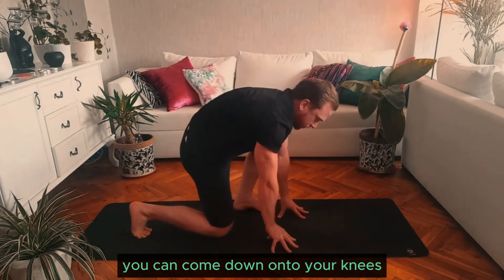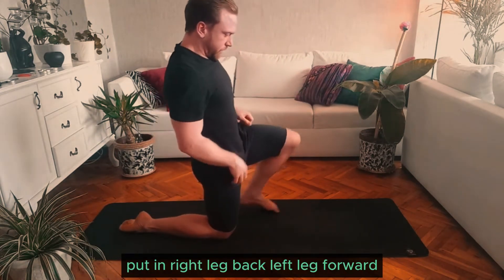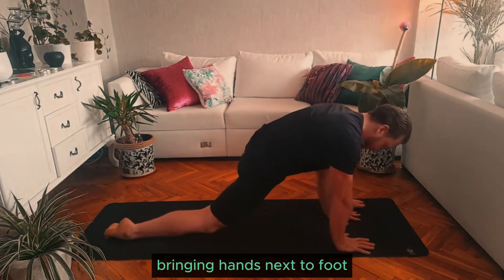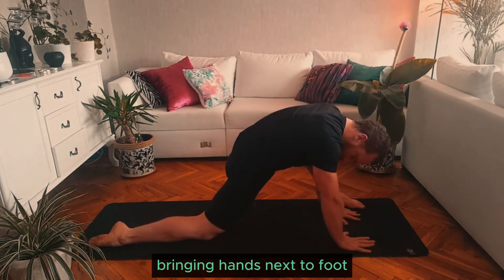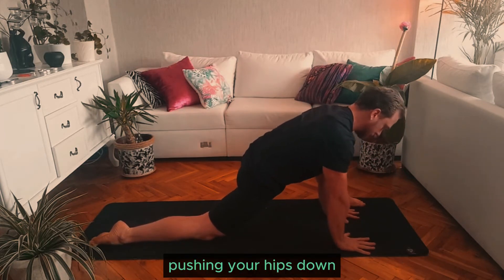You can come down to your knees, putting right leg back, left leg forward, bringing hands next to foot. Try to keep your back straight, as straight as you can, pushing your hips down.